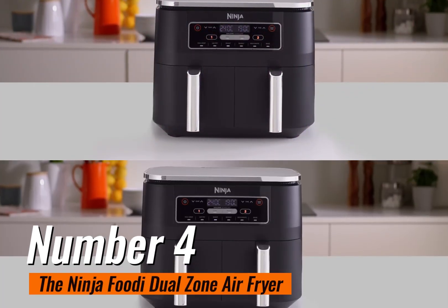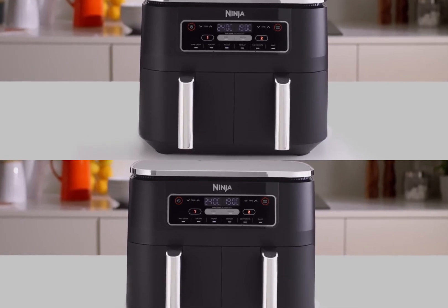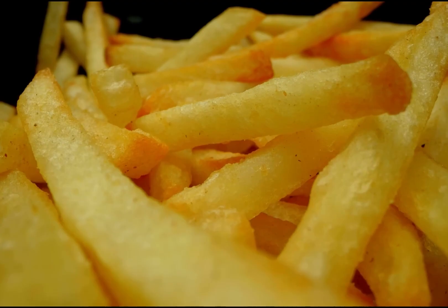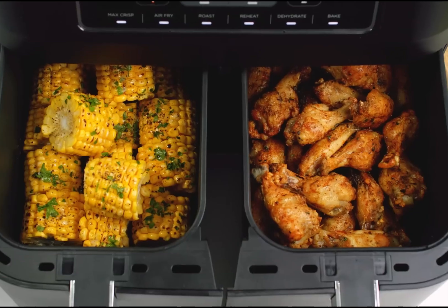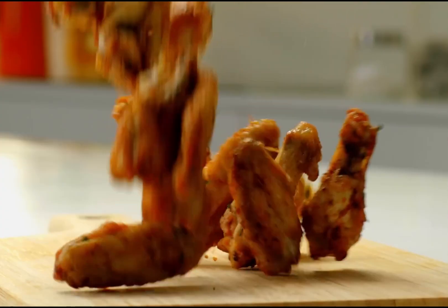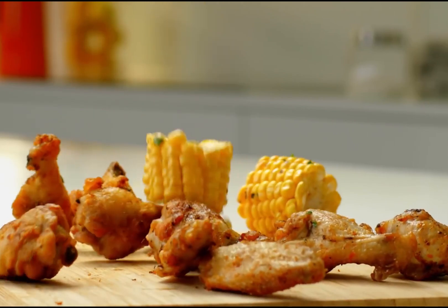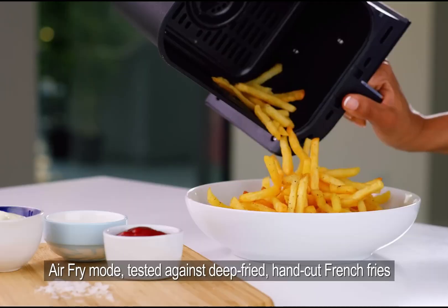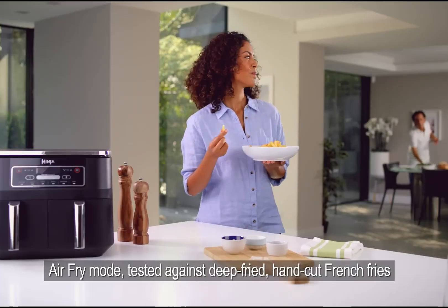Number 4: the Ninja Foodi Dual Zone Air Fryer — the kitchen superstar that's shaking up the air frying game. Available in two impressive sizes: 7.6 liters and a whopping 9.5 liters. This air fryer has been making waves since its debut last year. One of the largest players in the air fryer arena, the Dual Zone can effortlessly handle a whole 2kg chicken or a generous 1.4kg batch of fries in one go.